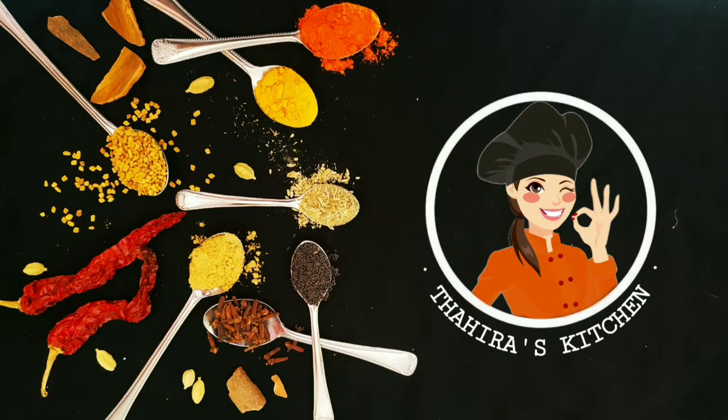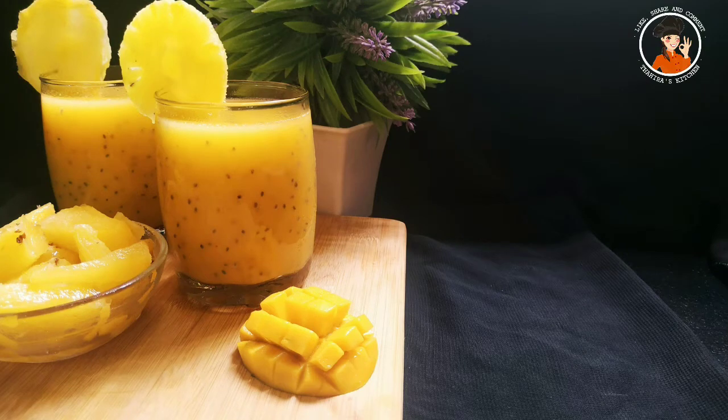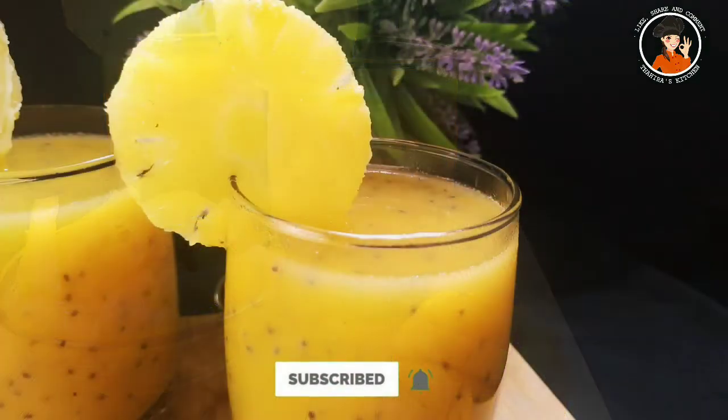Assalamualaikum, welcome to Taira's Kitchen. I am going to show you a refreshing recipe — the Mango Pineapple Coolant recipe.